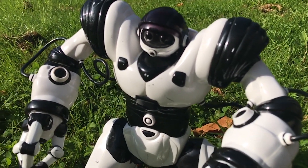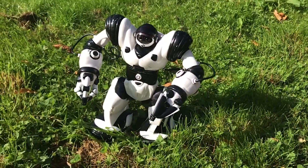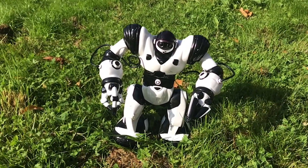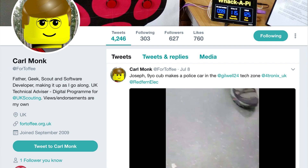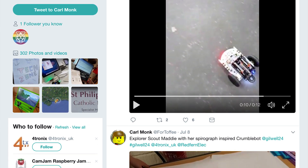Well maybe you have a spare remote? Nope, no remote. Never owned a RoboSapien before, never really wanted to. No idea what's inside, no idea what version this is, don't know enough to tell them apart without googling. But I do know one thing — I know that a man called Carl Monk, at For Toffee on Twitter, put a Raspberry Pi inside one once, and that's all the reason I need.